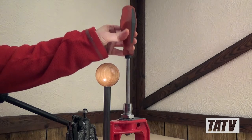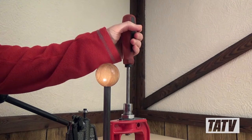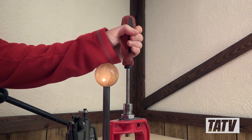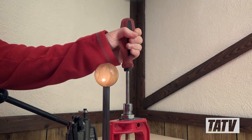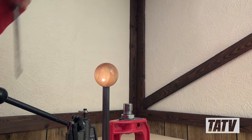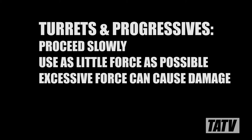With the depriming pin free, go ahead and insert the Robertson screwdriver into the top of the die body until you feel it come to rest on the bottom of the brass casing. Using the rubber mallet, gently strike the handle of the screwdriver. Remember to take it slow with this, as it shouldn't take a lot of force to dislodge the brass.